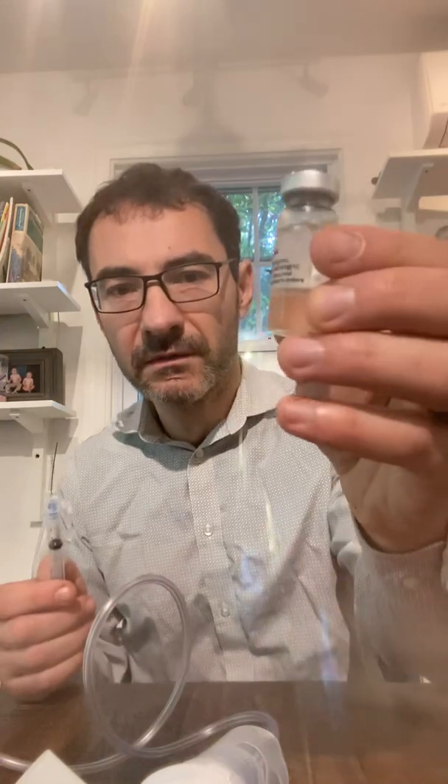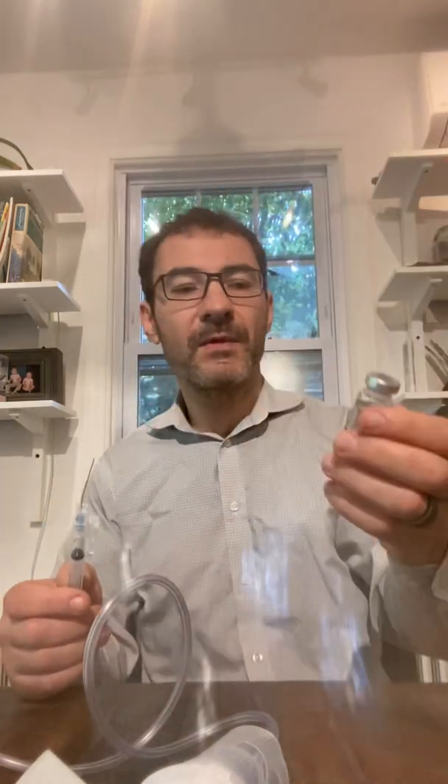I happen to have a three milliliter regular syringe. You want to make sure you have enough air for the volume you want to take. We usually administer 200 milligrams. If you look at the vial, it tells you that this is 200 milligrams per milliliter, and there are 10 milliliters here, so this is a 10-dose vial. I'm going to put the needle in, put air in, and then draw exactly one cc. So this is a 200 milligram dose.